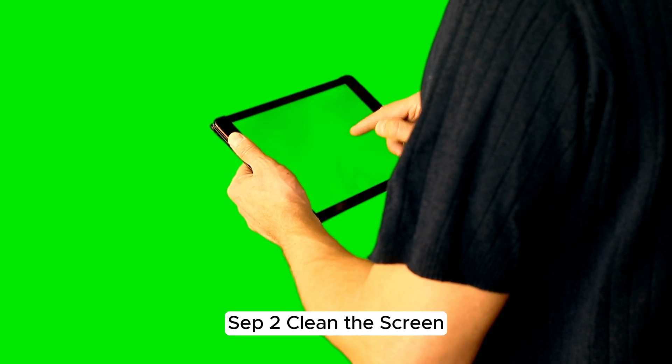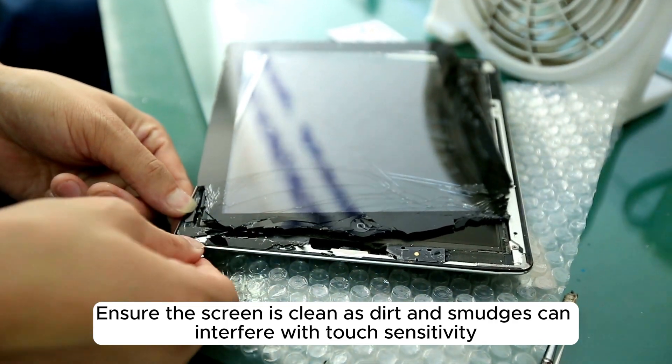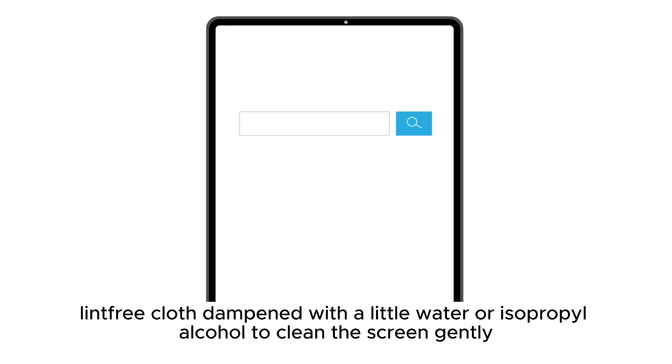Step 2: Clean the Screen. Ensure the screen is clean, as dirt and smudges can interfere with touch sensitivity. Use a soft, lint-free cloth dampened with a little water or isopropyl alcohol to clean the screen gently.